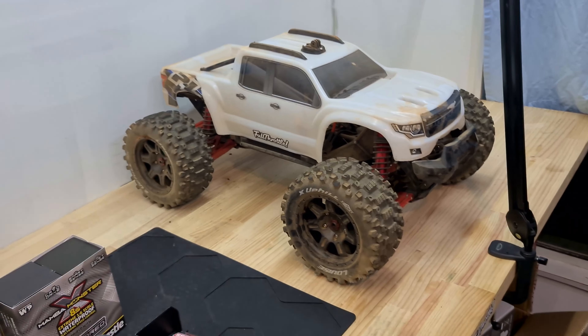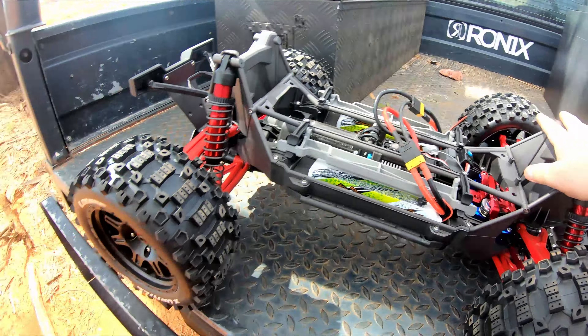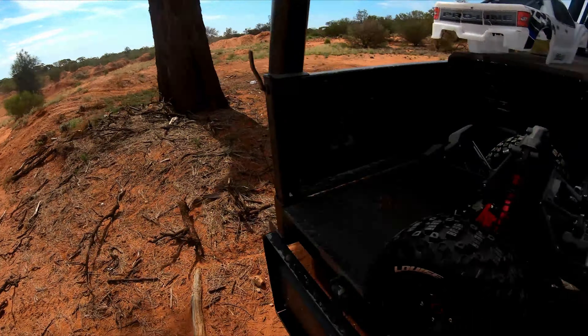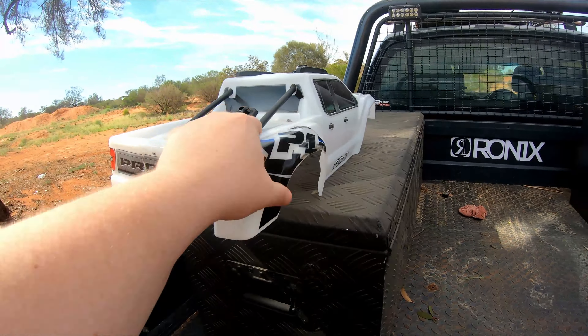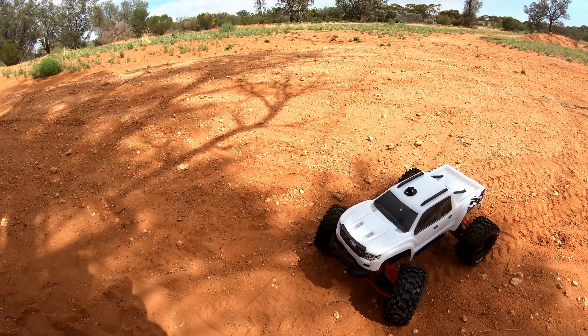It's X-Max time - let's get out there! It's time for the X-Max maiden voyage, we're out here at an awesome little spot. Let's get it turned on and drive!